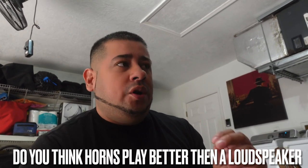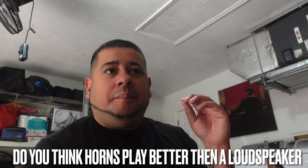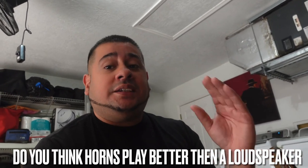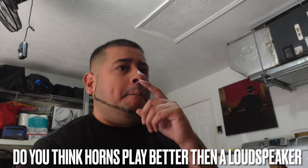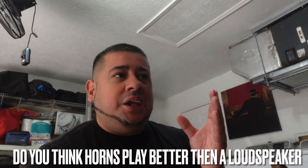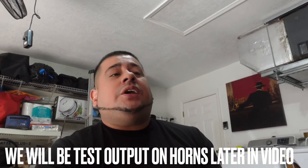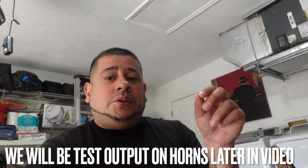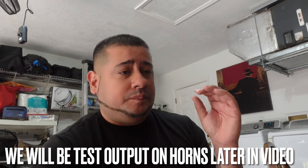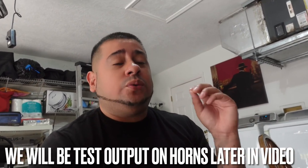I asked him why he's using nothing but horns instead of actual mid-range or mid-bass speakers. He said with the right DSP, the right horn, and adjustments made correctly, he can make that horn play just as good as a speaker. He was giving me a quick explanation and actually showing me with his truck what it could do — and I'm not going to lie, it sounded really crystal clear.